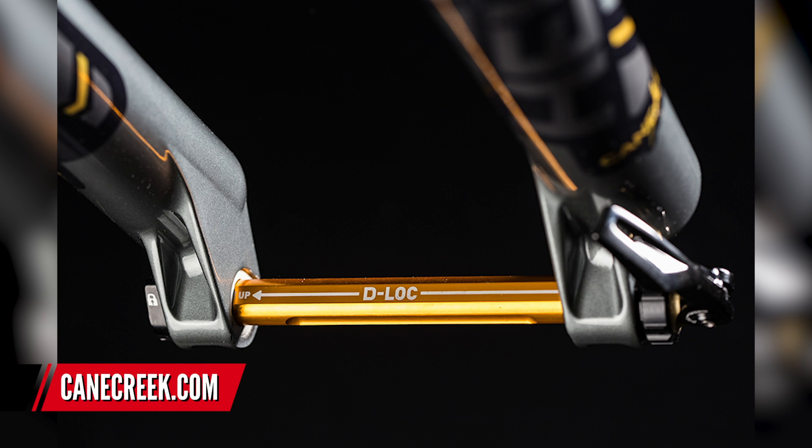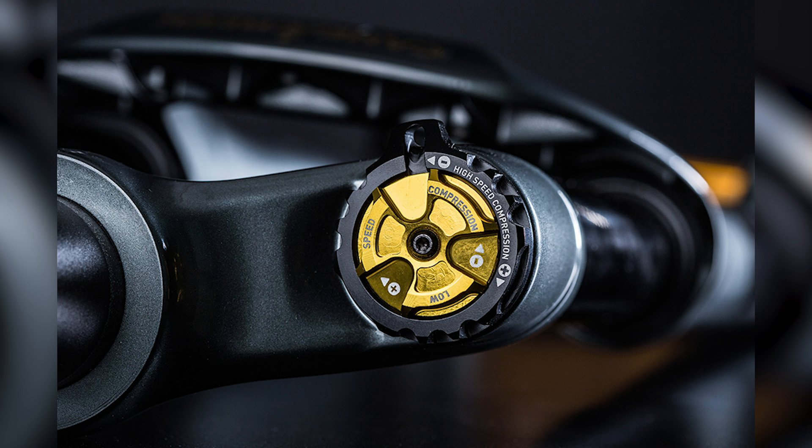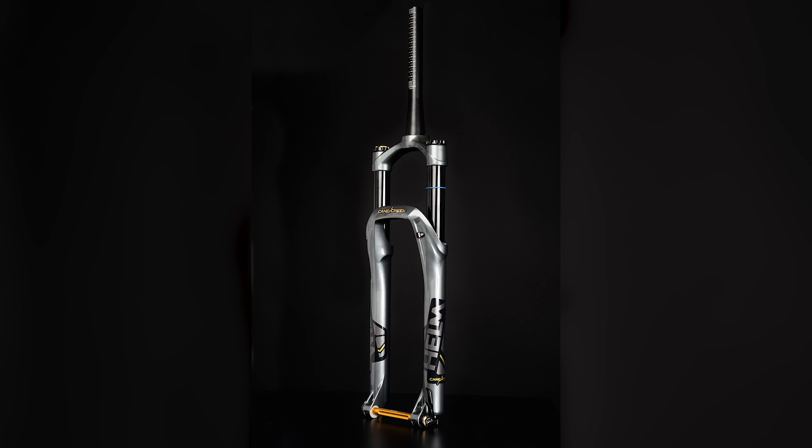Next up is a new 29-inch wheel compatible version of the Cane Creek Helm fork. The Helm is one of the most impressive and adjustable forks on the market. The whole fork is fully US-made, which is quite a rarity. You can adjust the air volume internally using a rod with a spacer that moves up and down - no plug-in spacers or additional parts needed. You can also adjust the travel without having to change the air tube. It's all adjustable internally and very simple.